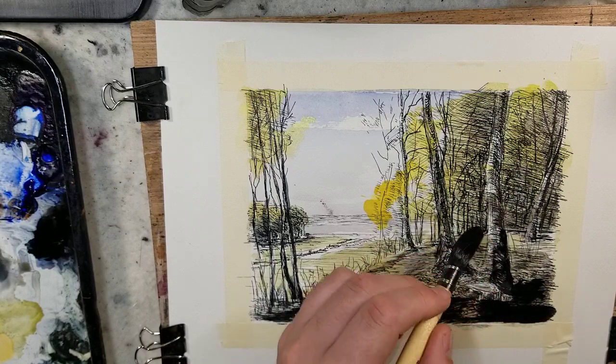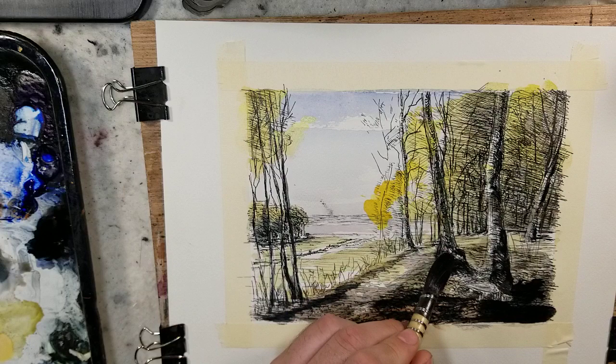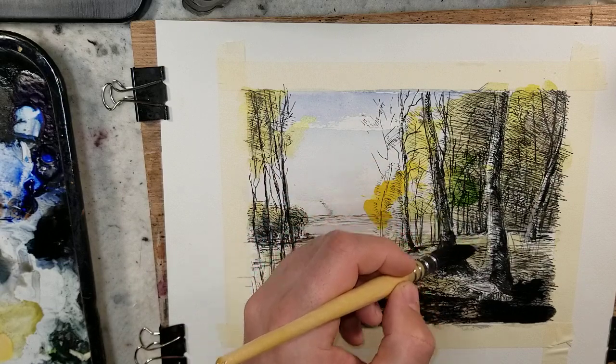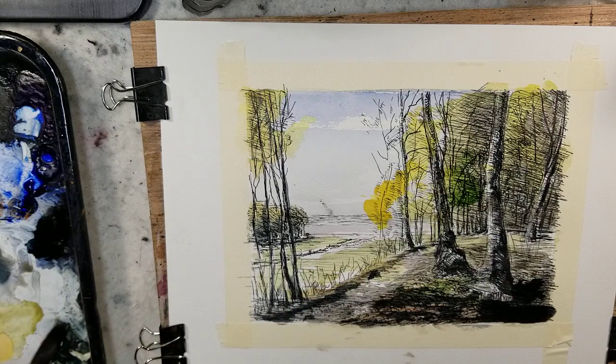Just accentuating the dark spots. If we want some green variation, we'll grab some sap green — though it might be a little too green for this time of year, this painting. Let's mellow that out with some light red.